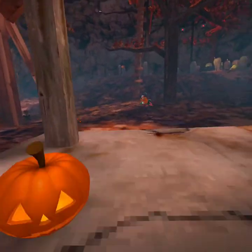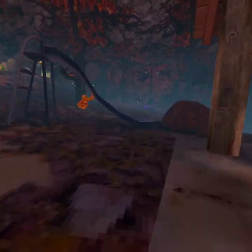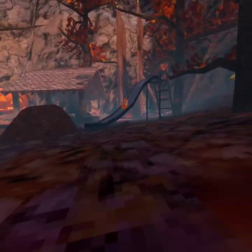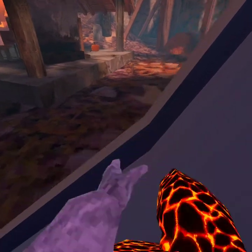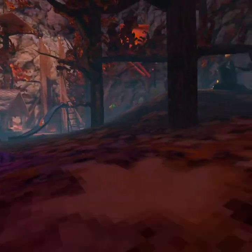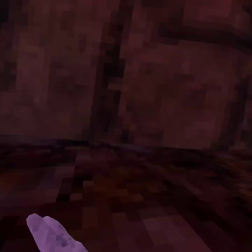Hold on, let me show you how to wall run in just a bit. Let me get tagged first — I can't right now but I know how to wall run, so first...